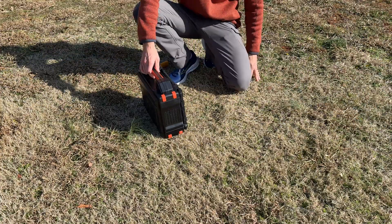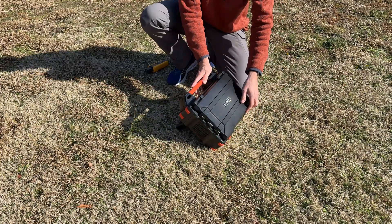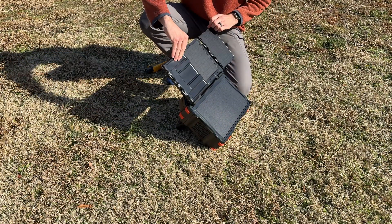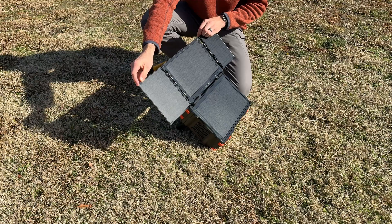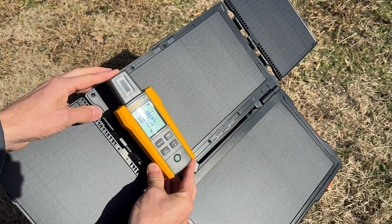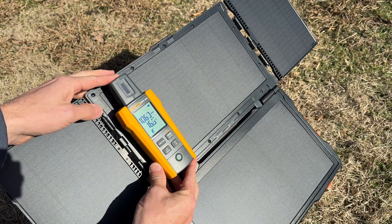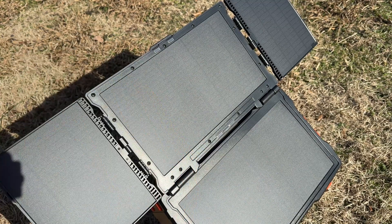One of the biggest advantages is just the simplicity of setup. It has a kickstand in the back — fold out the panels on the left and right and you're ready to go. The panels are rated at 30 watts under 1,000 watts per square meter of irradiance, and today we're actually even above that, so we should get really good results from an irradiance standpoint.